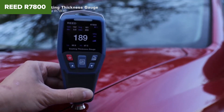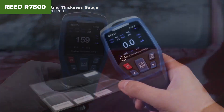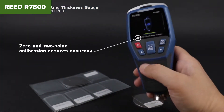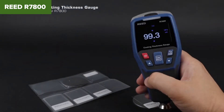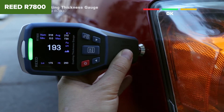However, this model has some limitations. Users have noted that while the device is generally reliable, it can be sensitive to surface conditions, which may affect accuracy. Additionally, the need for manual calibration can be cumbersome for some. And the auto shutoff feature, though helpful for saving battery, might interrupt continuous work sessions if not managed properly.